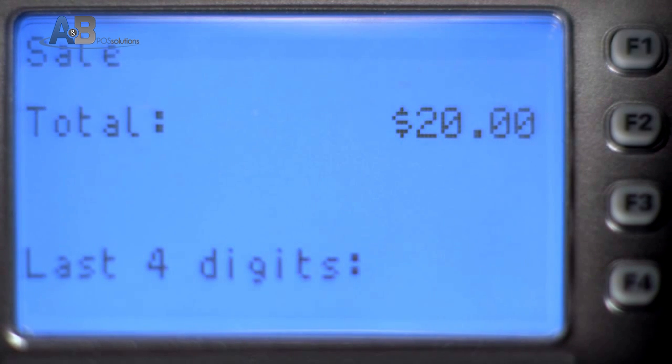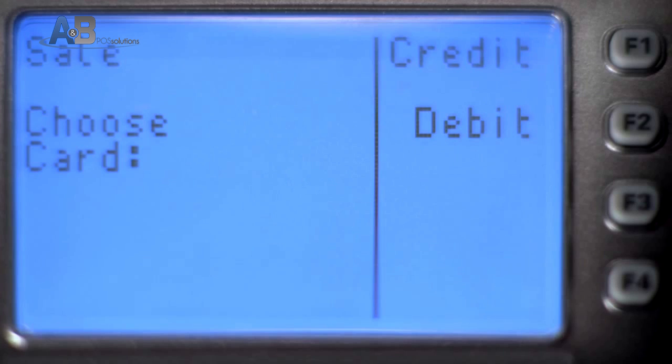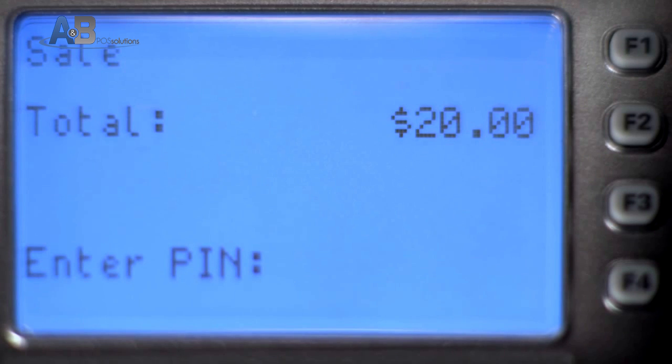If the transaction is credit, you may be prompted to key in the last four digits of the card and press Enter. If the transaction is debit, the cardholder will be asked to enter their PIN.